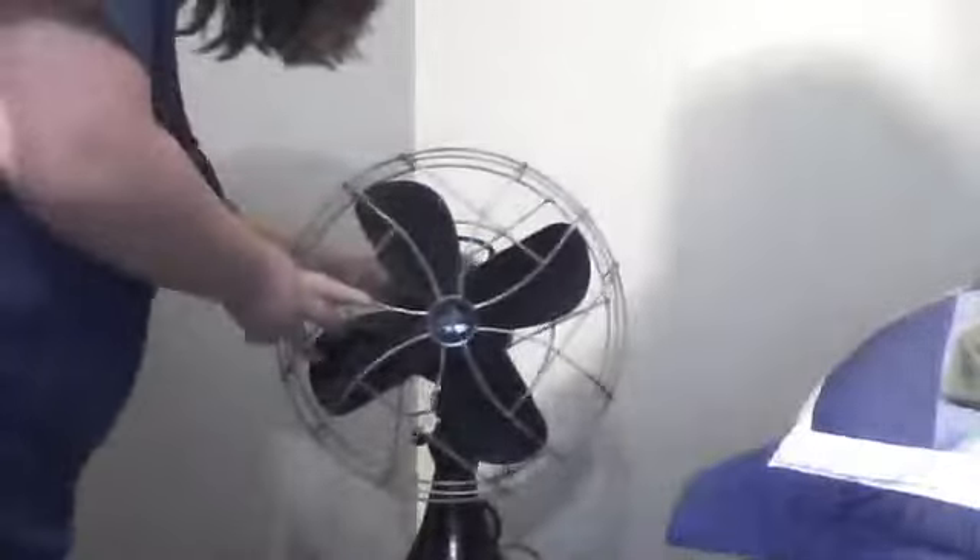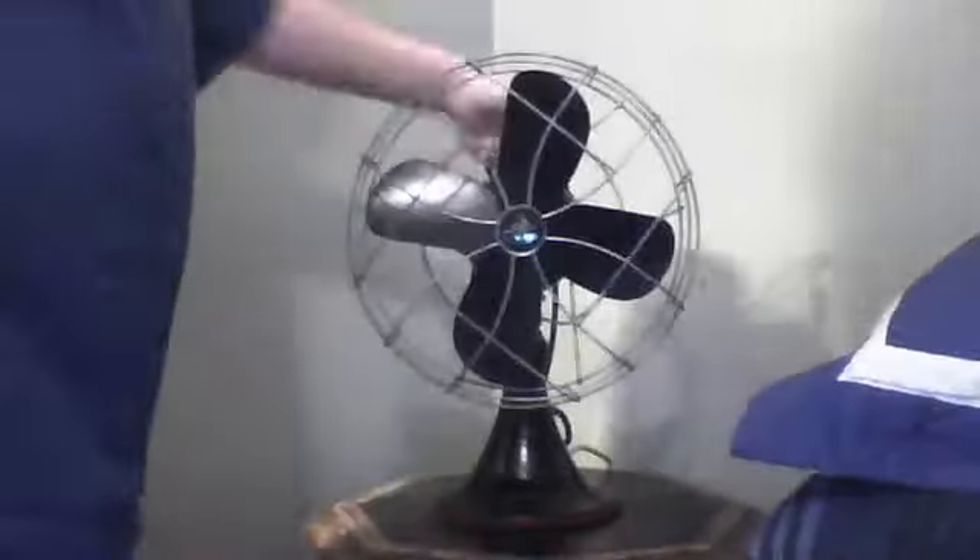It has a cloth cord, too. I forgot to tell you that. I'm going to get it positioned. And it oscillates. It has a cool handle, and there's a type.